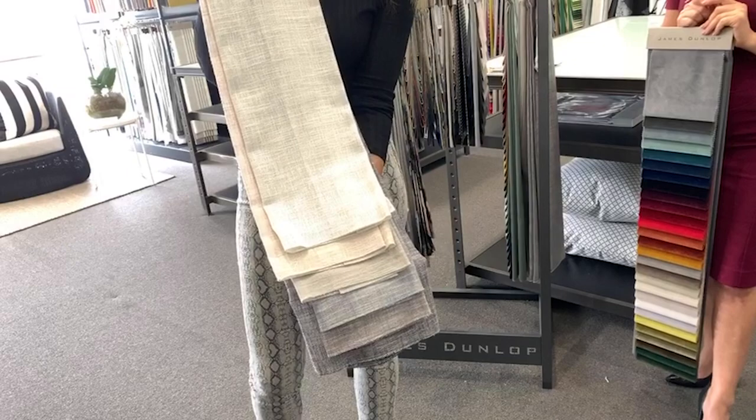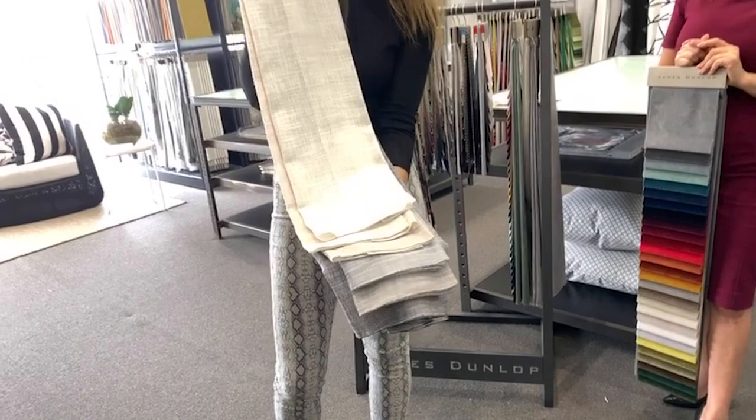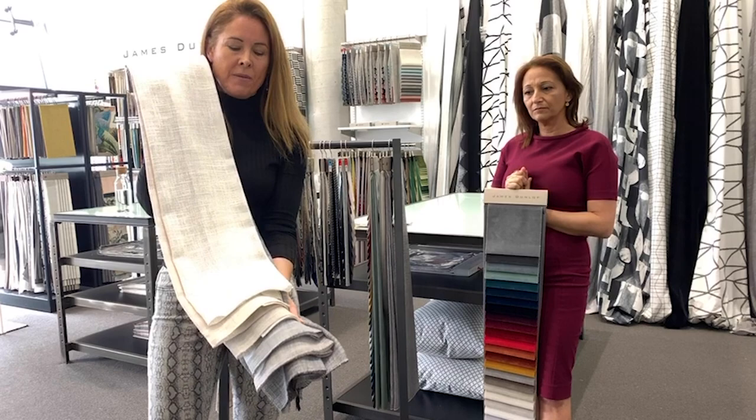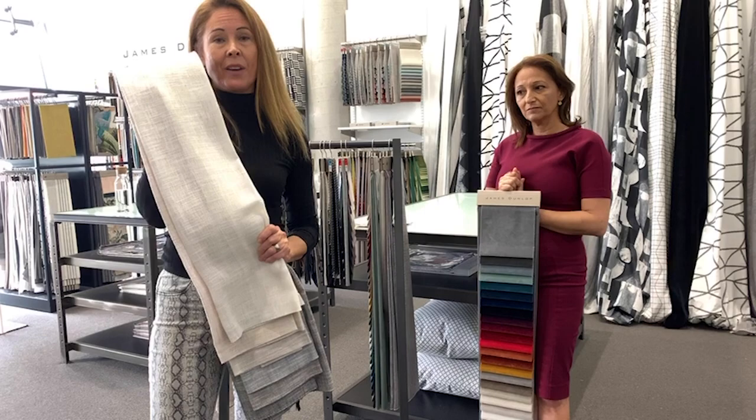Texture is a bit of a catchword at the moment. I think we're all wanting a bit more comfort at this time — colour is one thing to brighten people's mood, and visual optimism is another catchphrase. But also texture and the natural environment. This is a gorgeous product.